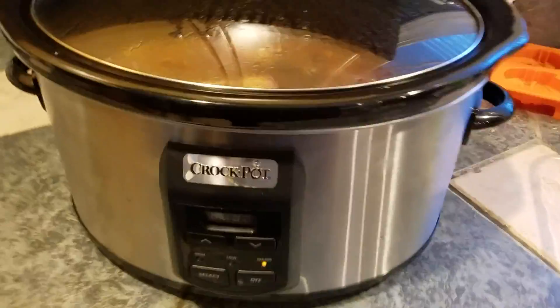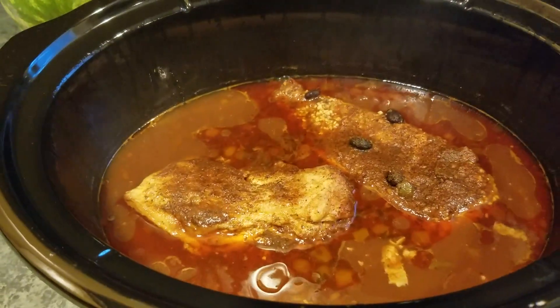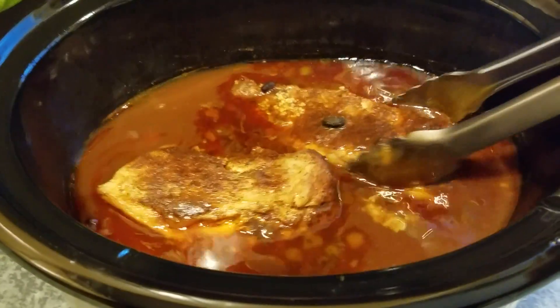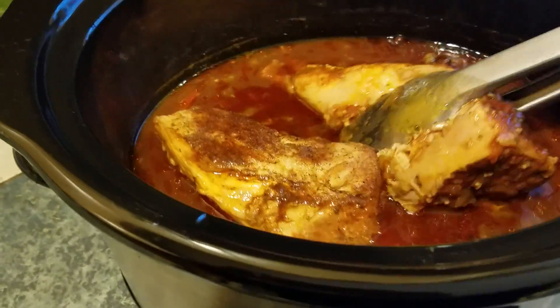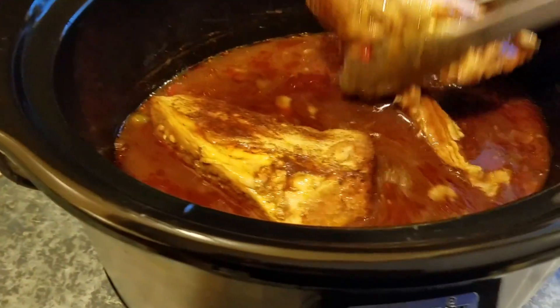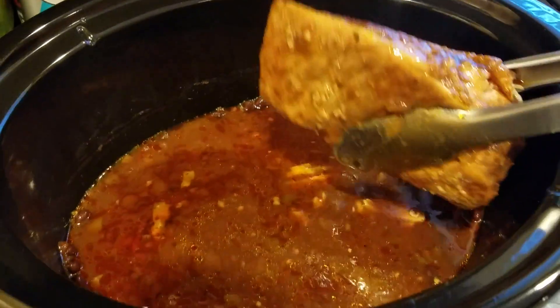Okay folks, our time is up — this is what it should look like. It's gonna have your house smelling really, really good. What we're gonna do now is gently try and remove this tenderloin. Look at there, it's already breaking up as we pull it out — outstanding. We're gonna take it and put it in a pan. Look at it already falling apart for us. We're gonna let it stand, and as you can see, this tenderloin is really ready.